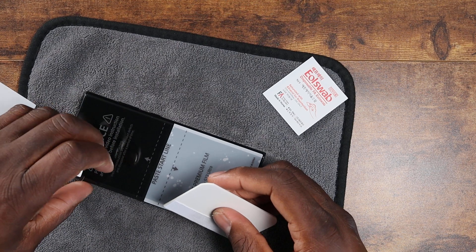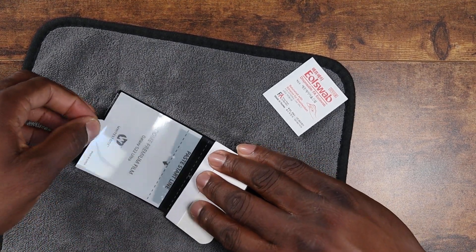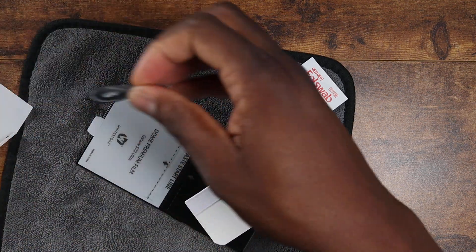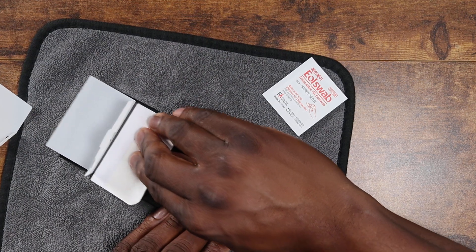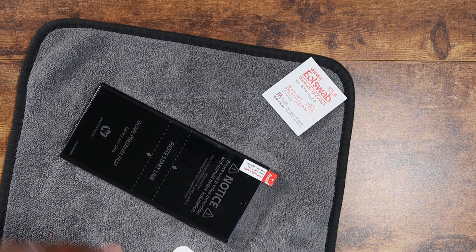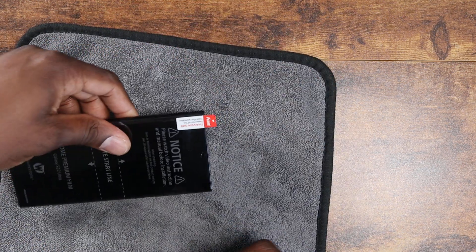It didn't go quite as planned — looks like some stuff got stuck in there. But it still went on fine; I'm not bothered by a few bubbles, they'll come out over time. One thing I've learned: if you hold the creased area for a long time it'll create a crease in the actual screen protector itself in the center. Hopefully that went on well; now we'll peel this portion off.